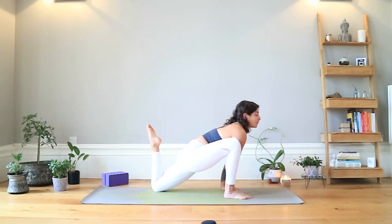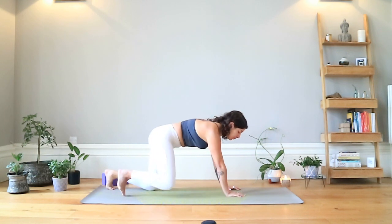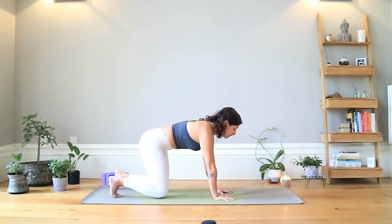Breathing through the movement — the longer and more controlled the exhales, the easier the brain has relaxing and releasing. One more breath, then release and relax the leg, come back into tabletop, and swap sides.